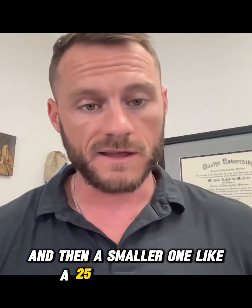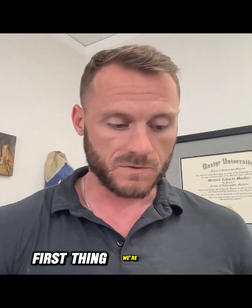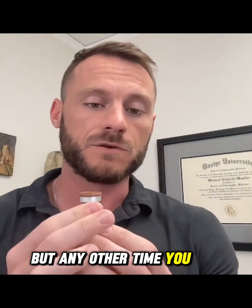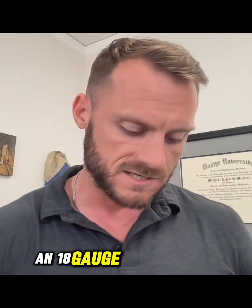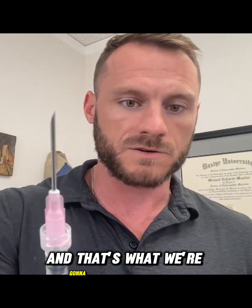First thing we're going to do: when we get these vials we can pop the top off and it's still sterile, but any other time after that you need to alcohol it off. We'll take the one ml syringe and the 18 gauge needle. Think about shotguns — an 18 gauge is going to be bigger and thicker than a 27 gauge, so you don't want to inject yourself with a needle like that. That's what we're going to draw up with.